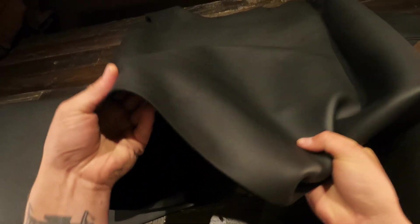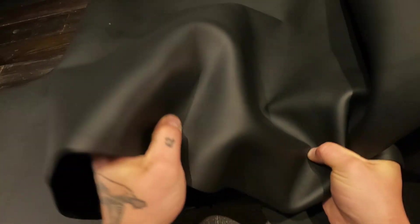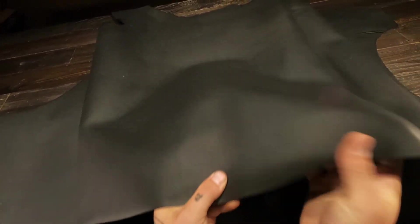It has a regular to firm temper, so it's quite stiff or rigid. You'll be able to burnish this leather, definitely.